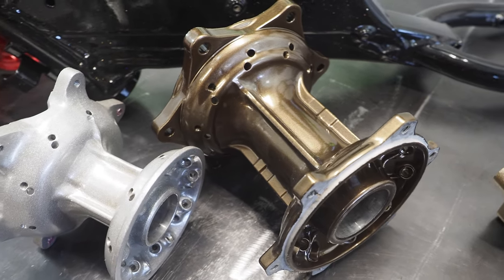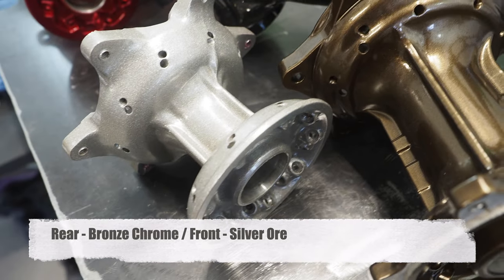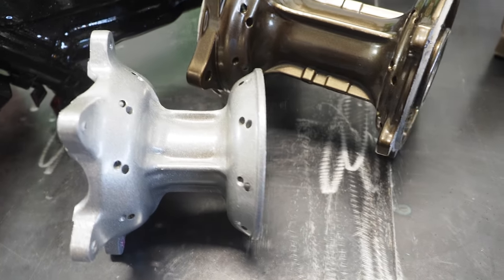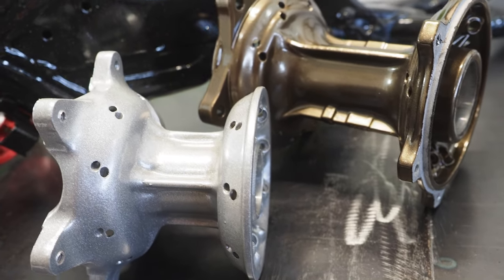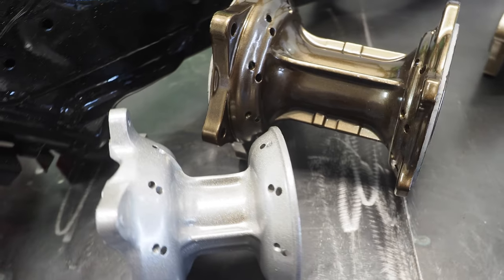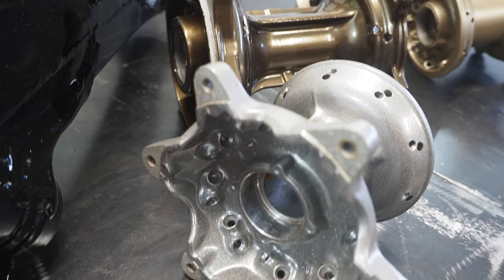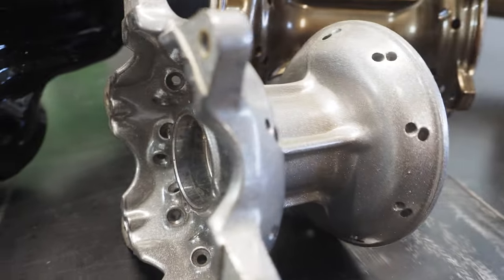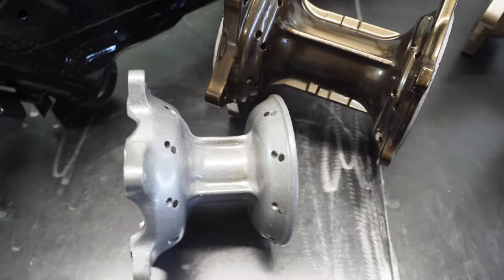Moving along, we've got the RM250 hubs. This rear hub is a bronze chrome color and the front hub is a silver ore. What was cool about working with the guys at Armor Coatings is that they had binders and binders of colors to match the look I was going for. If you've seen Ricky Carmichael's 05 Makita Suzuki, they actually do have two different color hubs on his bike, so I thought it would be cool to bring that to this build. Once the bike is completely together, I think I'm really going to like that two-tone hub color.